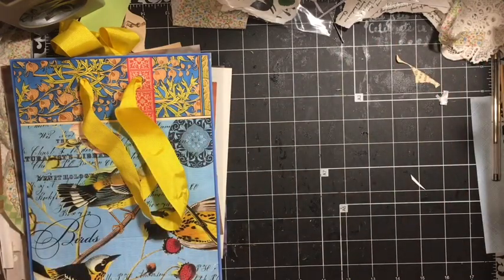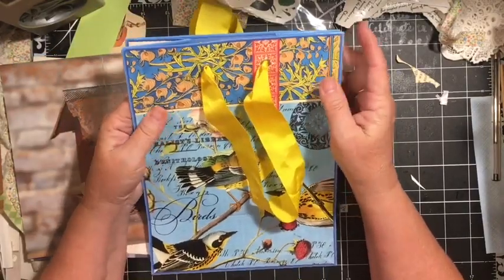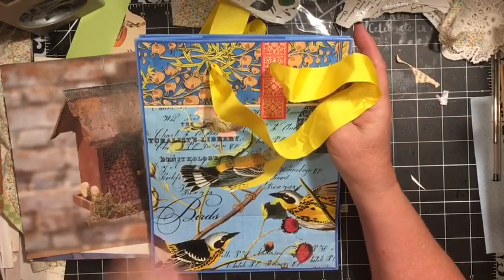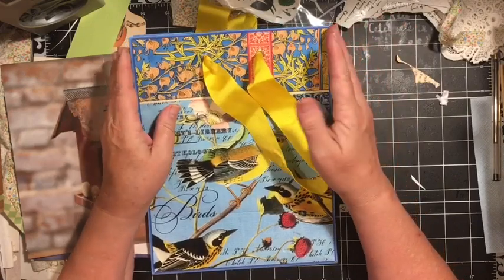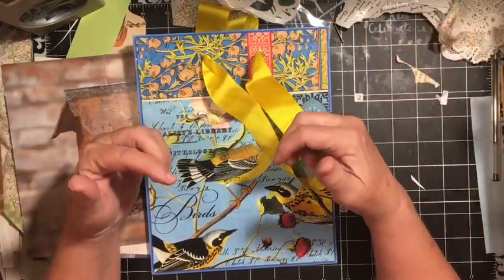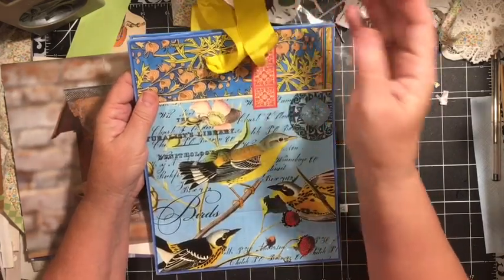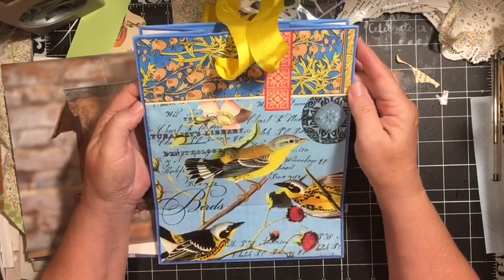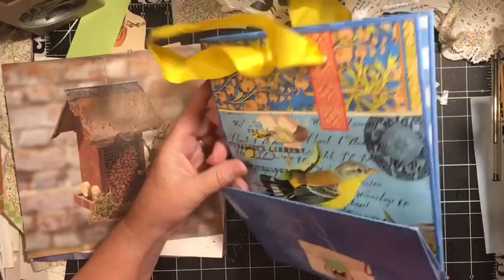Hi everybody, it's Julie. I'm here with my gift bag. I'm going to be making three elements using this gift bag and other items for the July Just Junk Journal Challenge. If you're interested in the challenge and the details, the video is in the description box down below. We'd love to have you, and there are prizes just for finishing your journal and posting them by the deadline. It's a lot of fun.